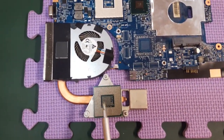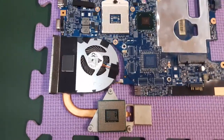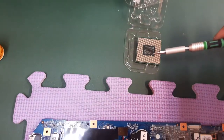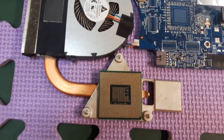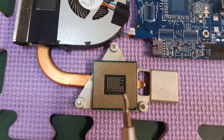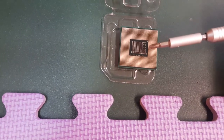This is the CPU I have to take out, and this is the new CPU. This is the Lenovo i3 2300 series, whereas the new one is Lenovo i5.